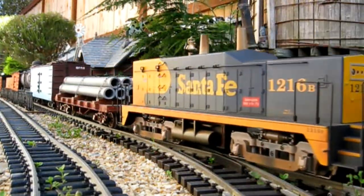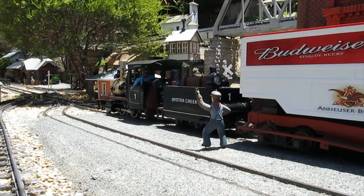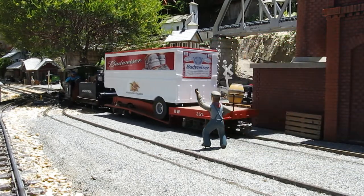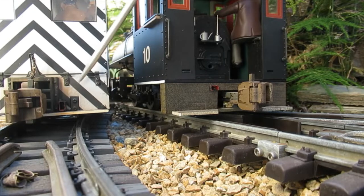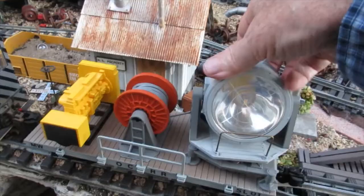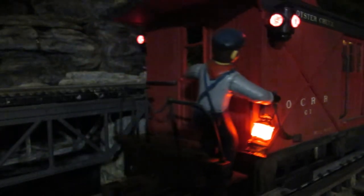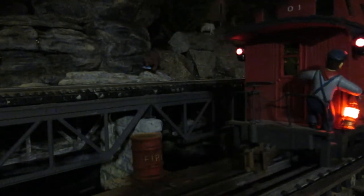Locomotives in Oyster Creek Garden Railroad operate on battery power or live steam, so track power infrastructure does not need to be installed. Locomotive battery charging ports can power lights on cars that connect to the locomotive, like passenger cars or utility cars. But the caboose is far from the engine and needs onboard power.